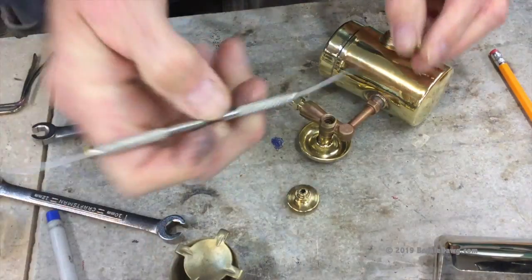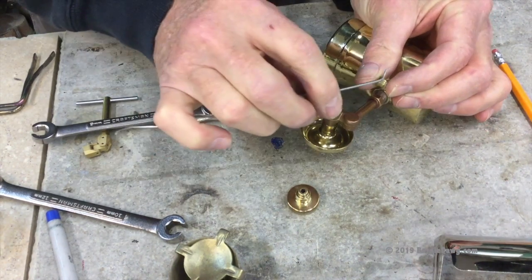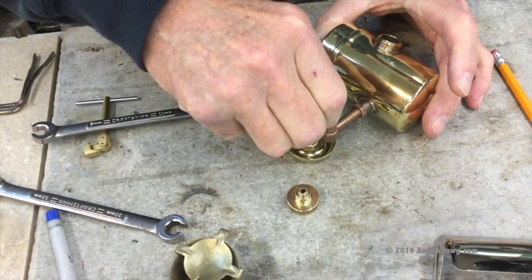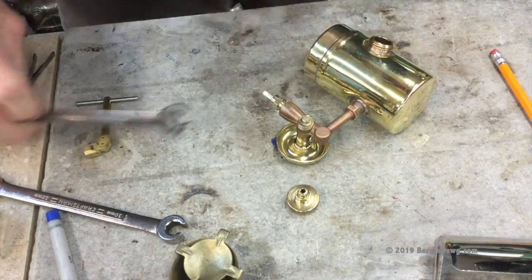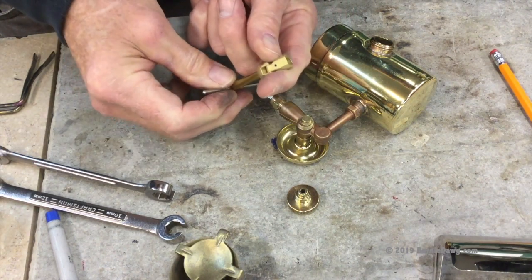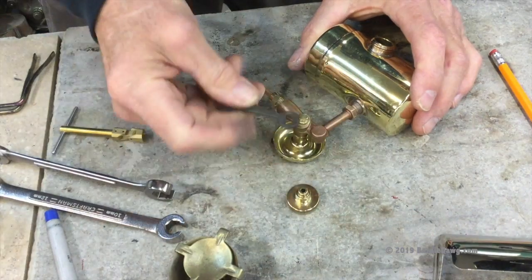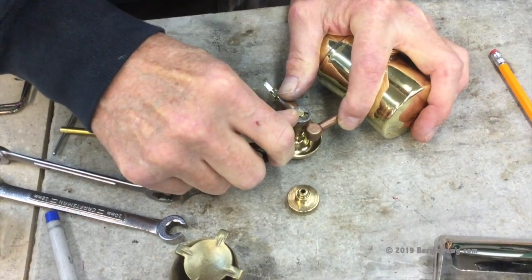Once the cleaning needle is set, I've got some thread lubricant left on my dental tool so I'm going to put it on the threads of the jet here — normally I'd use a little brush but I forgot to bring it over. Here's a nifty little tool you can buy — a guy on eBay makes these — for the large size jet. These are great. Or if you don't have that, you can use the tool that came with it. Tighten the jet up good and snug because we don't want any leaks.